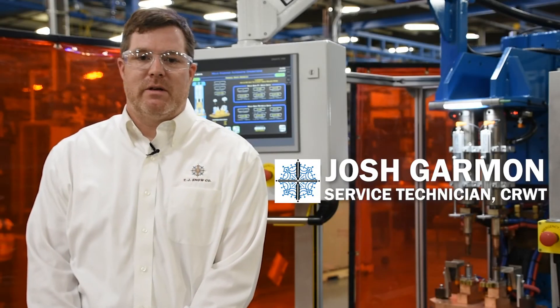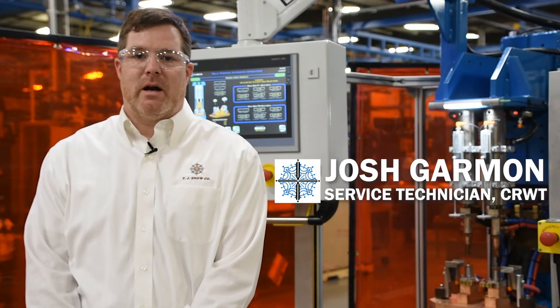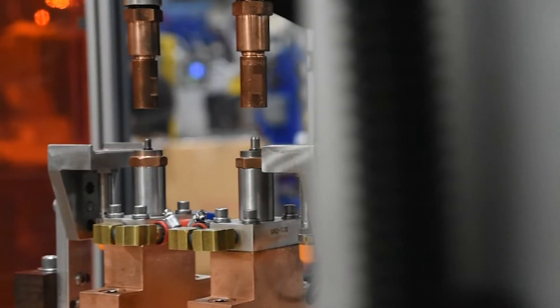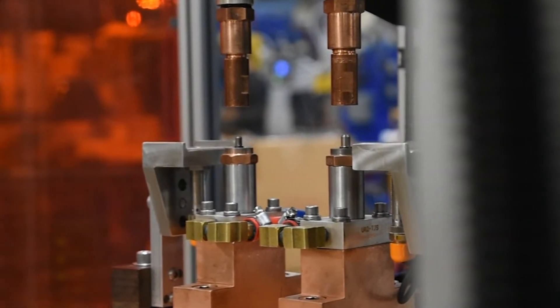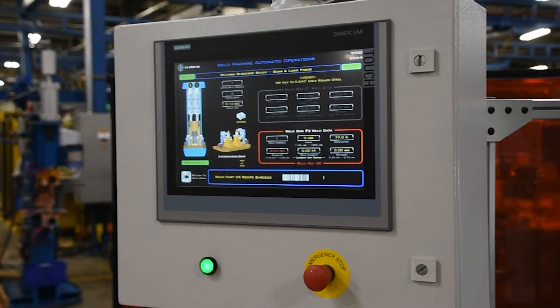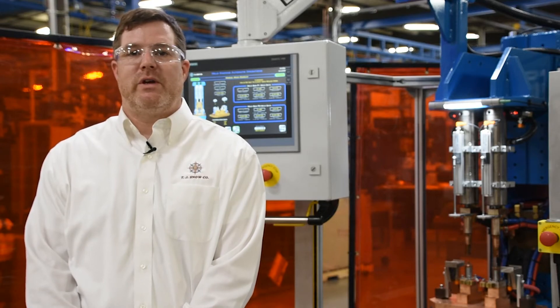Hi, I'm Josh Garman with TJ Snow Company. Today we're going to talk about our Advanced HMI with Resistance Welding Track and Trace. This package brings together all the components of the welding system in an easy-to-use interface. It also monitors and stores key parameters for each weld. Now let's look at some of the features.